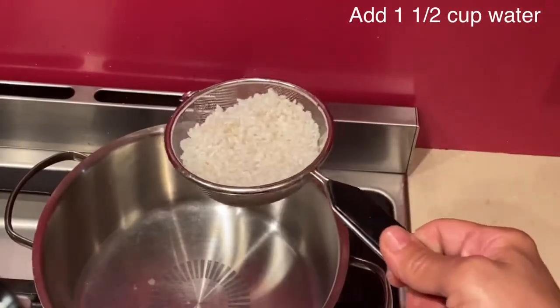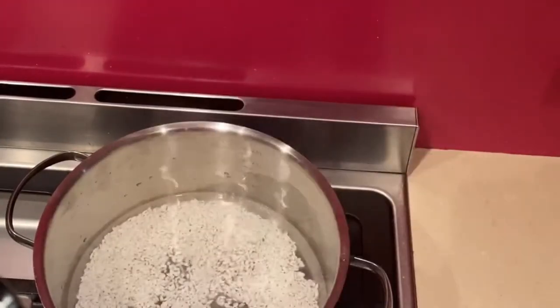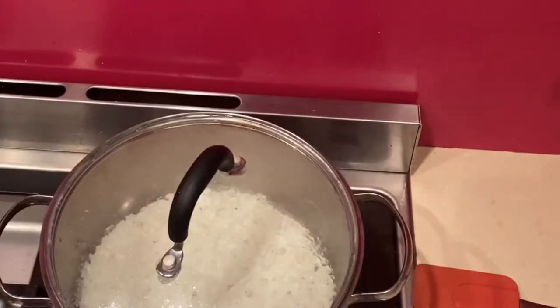I will start first by cooking the rice. On medium heat I have added the soaked rice, which is a quarter cup, and I will boil it with one and a half cups of water. Let the rice cook completely on medium heat, covered with a lid, until it absorbs all the water and is fully cooked.